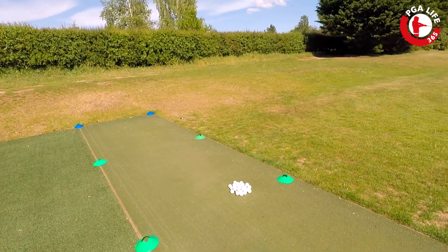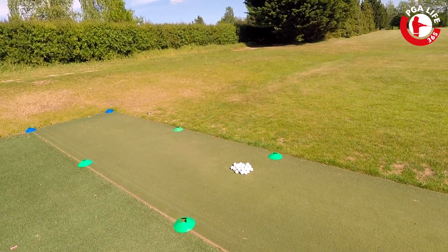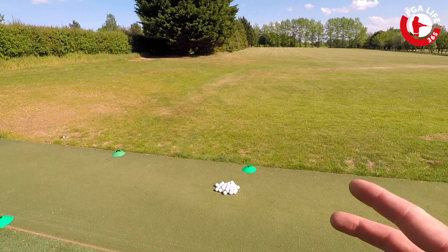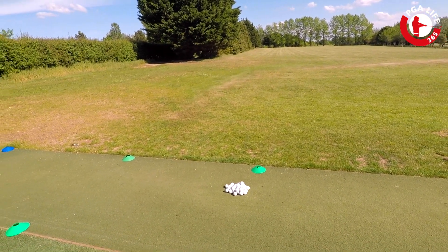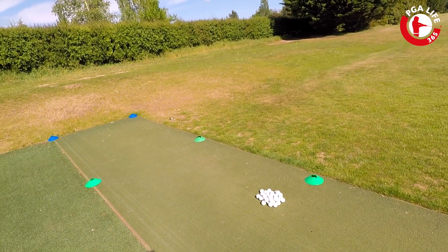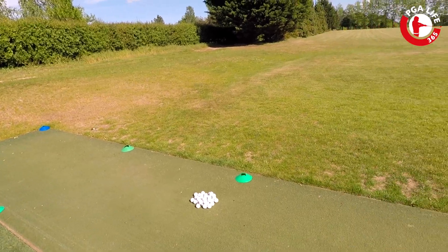If you do want to hit any drivers, then if you could make sure you bring your own tee pegs, that would be superb. I will pick the balls up, I'll clean them, I'll make sure they're ready for the next lesson — so you don't have to touch the balls, you don't have to touch the cones, I don't have to touch the tee pegs. We can all stay safe and we can all hopefully improve.